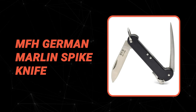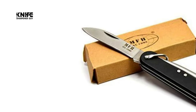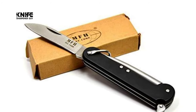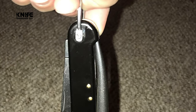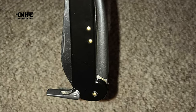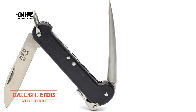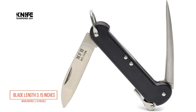Number 3: MFH German Marlin Spike Knife. If you love to use a Marlin Spike Knife, this MFH German Marlin Spike Knife is the ideal pick. It may be small and light, but it looks beautiful and delivers an unbeatable performance no matter how rough you use it. This is an army-style knife from the German military Bundeswehr. The German Navy Board Messer Sailing Knife features a drop-point blade. The Marlin Spike has a security lock system, and the blade length is 3.15 inches, as is the Marlin Spike.